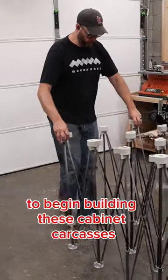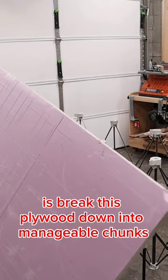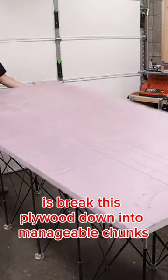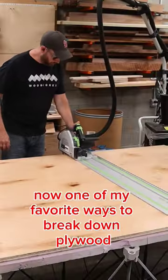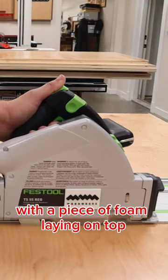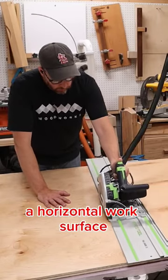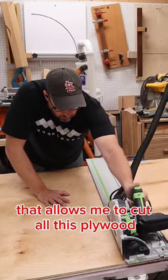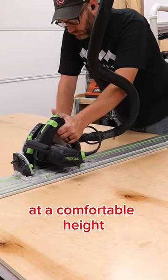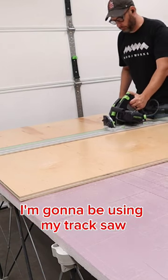To begin building these cabinet carcasses I need some three-quarter inch plywood, and the first thing I need to do is break this plywood down into manageable chunks. One of my favorite ways to break down plywood is to use one of these centipede work holders with a piece of foam laying on top. It's a quick and easy way to set up a horizontal work surface that allows me to cut all this plywood at a comfortable height and not be kneeling on the floor.